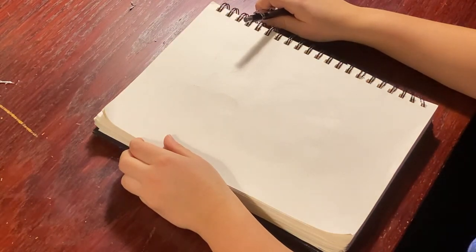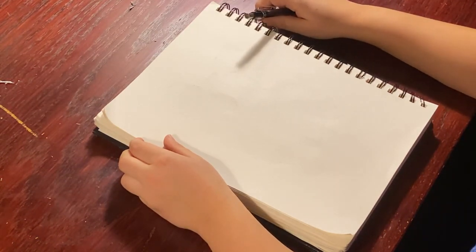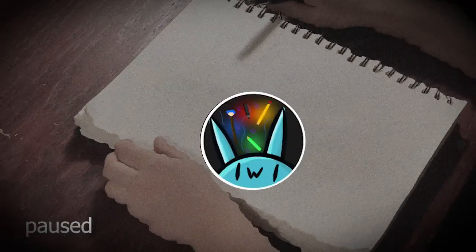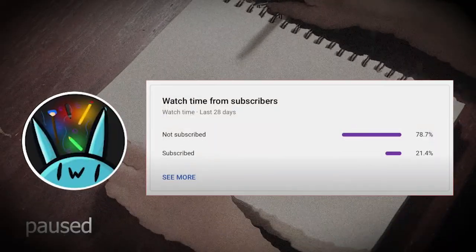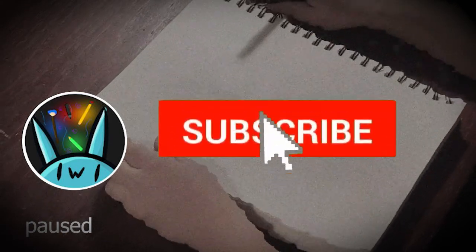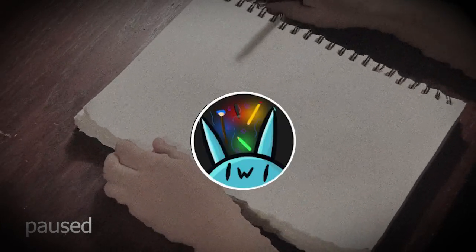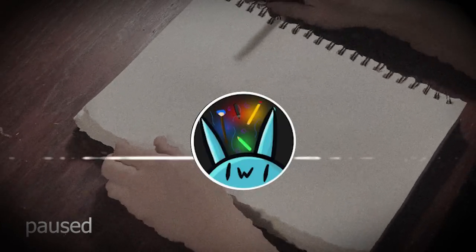Hey everybody, this is my third art tutorial and today we are going to draw a miniature schnauzer. Just from where the video starts, more than 50% of you guys are not subscribed, so pause the video, go like and subscribe — it's free and it takes three seconds and it will make my day. Now back to the video.